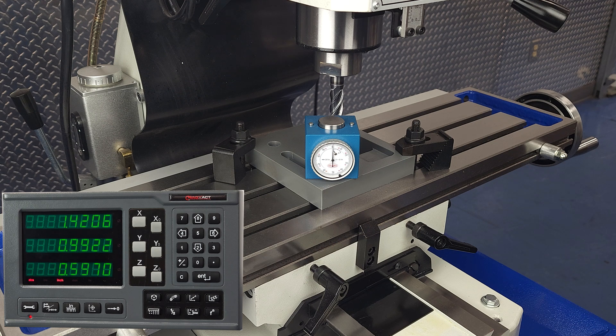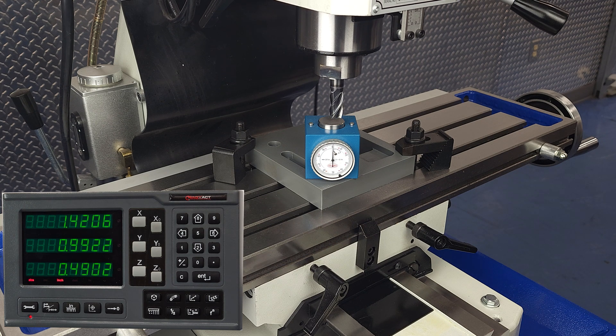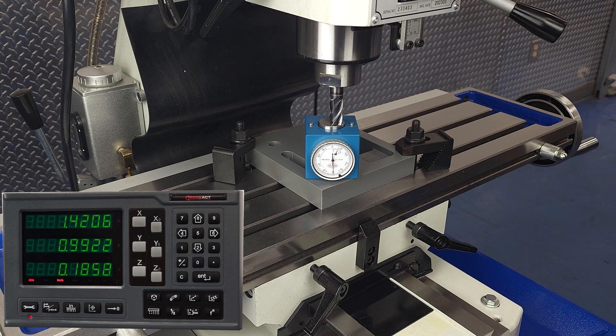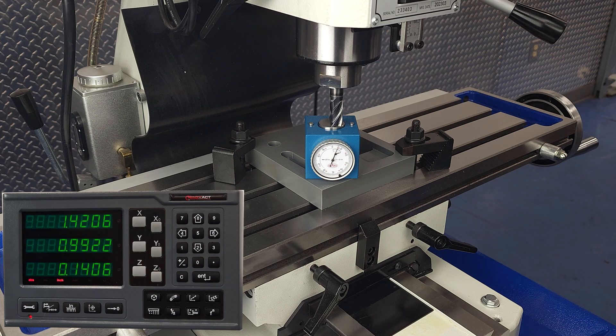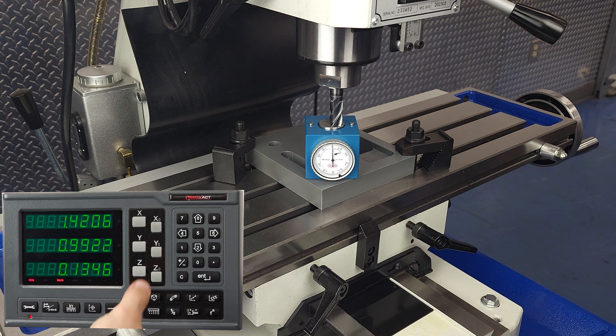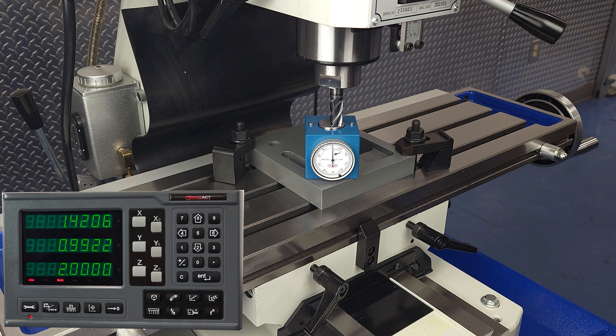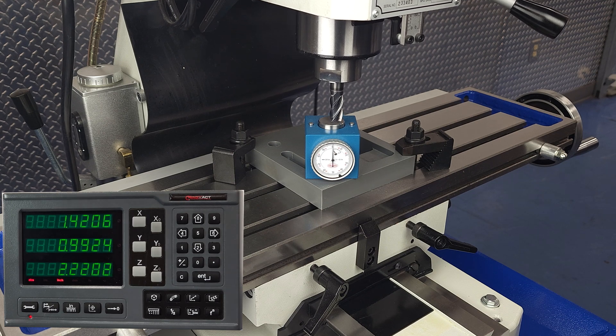Up until now, we've been working mostly on the x-y plane, but we'll demonstrate one method of finding zero on z. Z-height setters like this one are inexpensive and accurate. You just move the tool against the pad until the dial reads zero. Then you know that the tool is exactly two inches above the surface the z-height setter is resting on. Enter two on the DRO and you're all set.